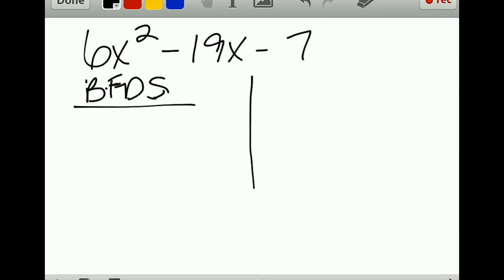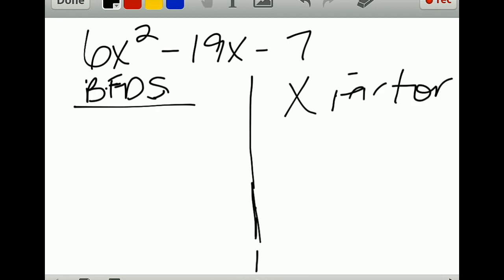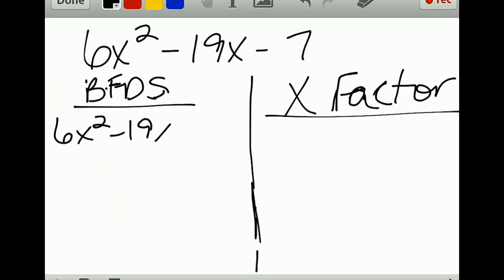The other method is x-factor. I don't care which way you factor as long as you do it correctly and can do it quickly and accurately. So with BFDs, you're going to start with your equation: 6x² minus 19x minus 7.